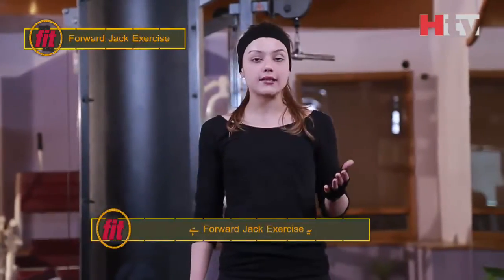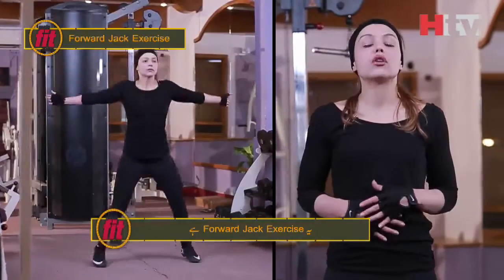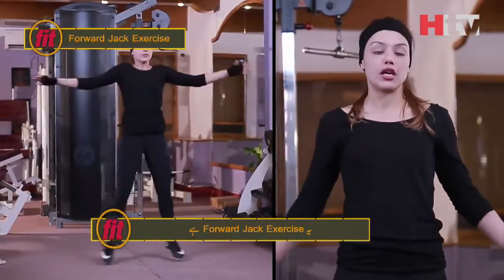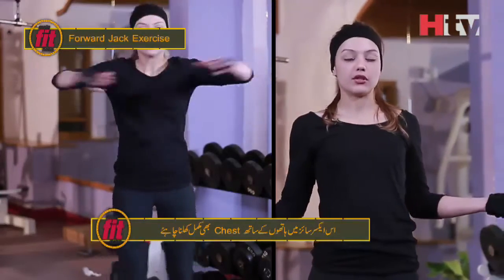Exercise number 3 for 30 seconds, which is the open jack or forward jack. You have to make sure that you do the full jumping jack motion and make sure that your chest is open completely with your arms in each rep.